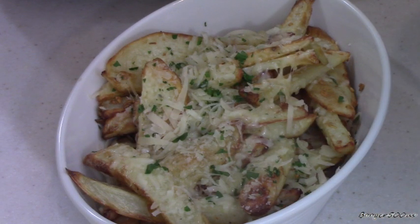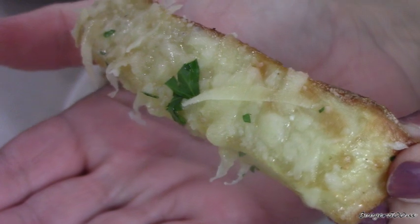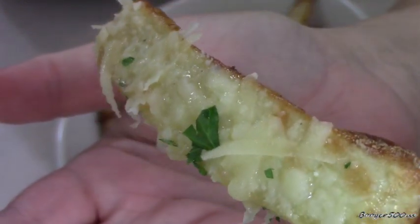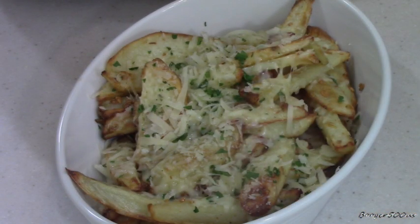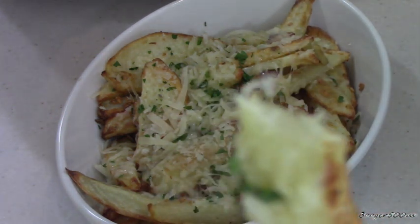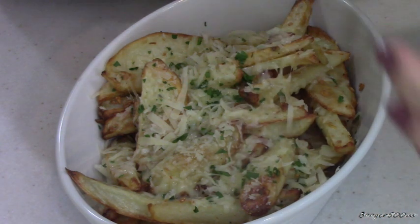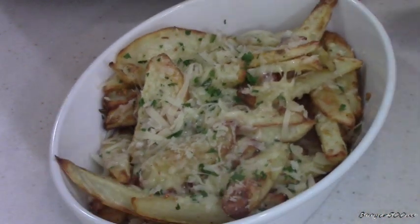You can see the cheese has melted there because the fries are really hot. I'm going to taste it just for you. Look at that — oh, that's so good!